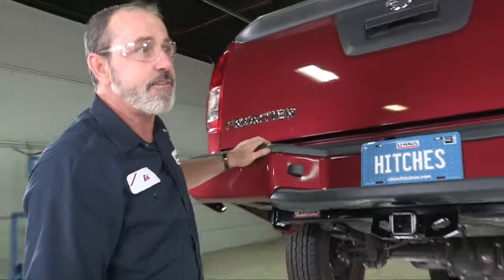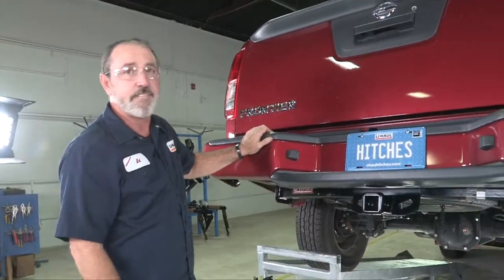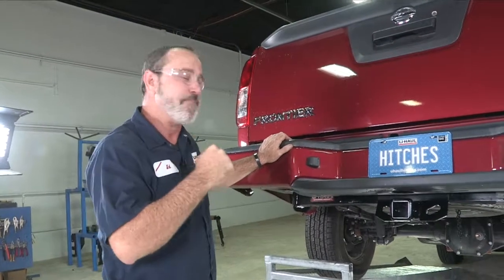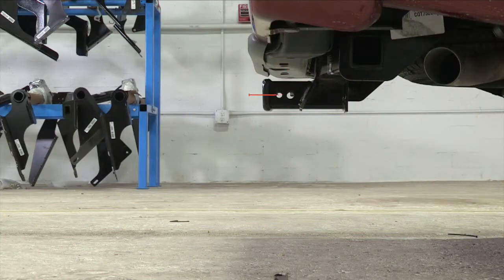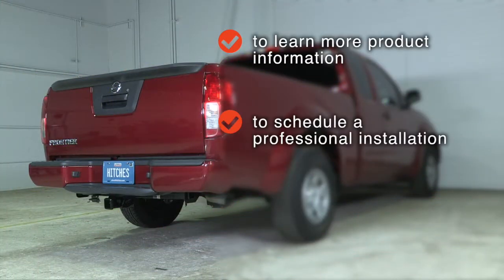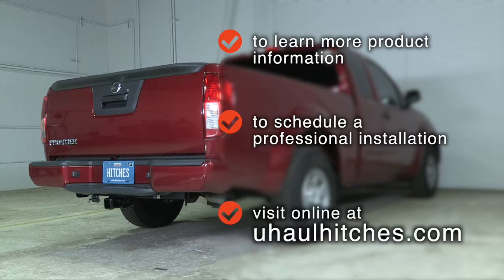And that'll be it for our hitch installation for the Nissan Frontier. Thanks for watching — have fun and be safe. To learn more about the product seen in this video or to schedule an installation by a U-Haul Hitch Professional, visit us online at UHaulHitches.com.